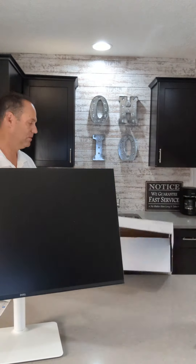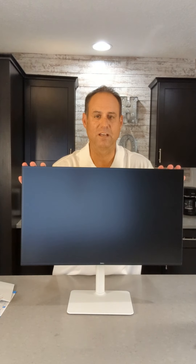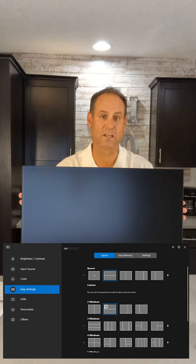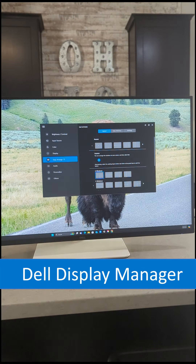I'll throw this down so you can see the full size of the display. 27 inches is really nice — one of my favorite sizes. When you go below a 27, it's just not a whole lot of real estate space. With a 27, you can split this into two displays. It comes with Dell Display Manager that allows you to carve up the display any way you want.